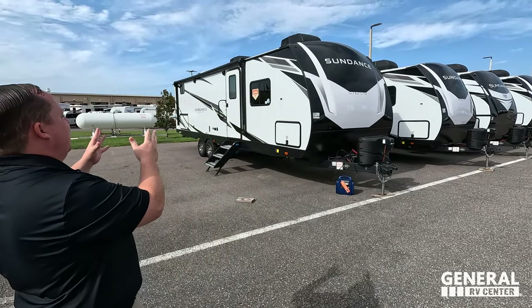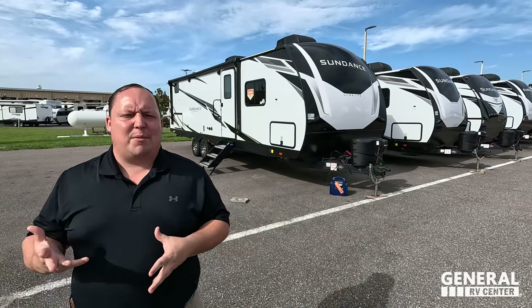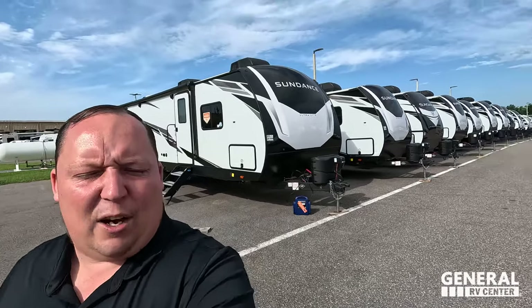Welcome back. Today I am super excited to be showing you guys the awesome Heartland Sundance. It's really one of the most underappreciated travel trailers in the industry, especially when you see so many of the awesome features that they have to offer. We are recording early this morning so it's not too hot yet, and I'm so excited to take a look at this Sundance. There are some really nice features in it, and I love the floor plan.